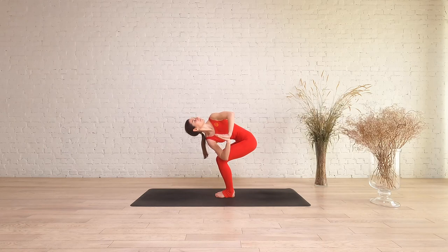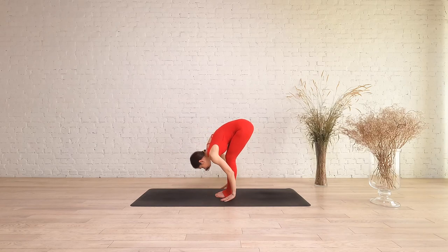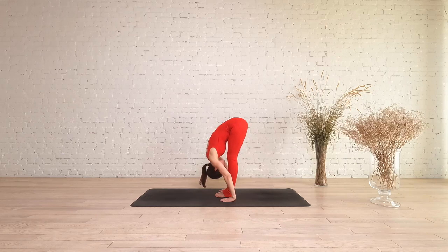To release twisting chair, unhook the right elbow and come out of the twist. Then fold over your legs and straighten them, coming into forward fold. Rest for a few breaths and come out to the opposite side.